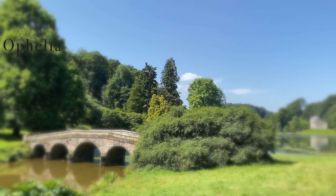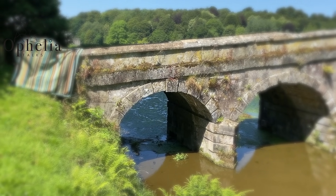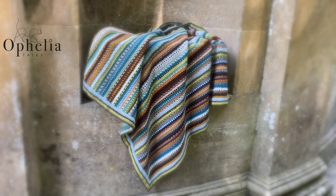Hi everyone, it's Anja here and I'm back with another video for Ophelia Talks. Today I am here with week one of the Lizzie Blanket Crochet Along. This week is called Jane.